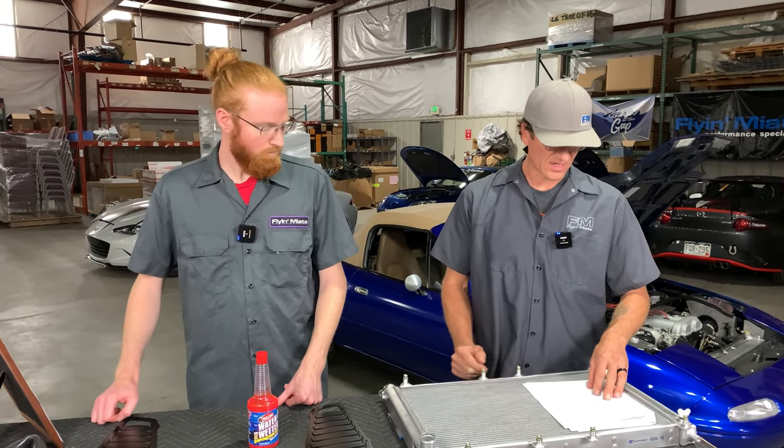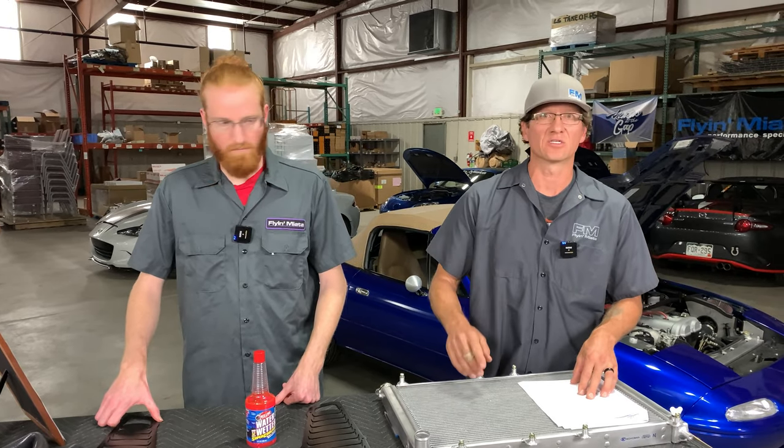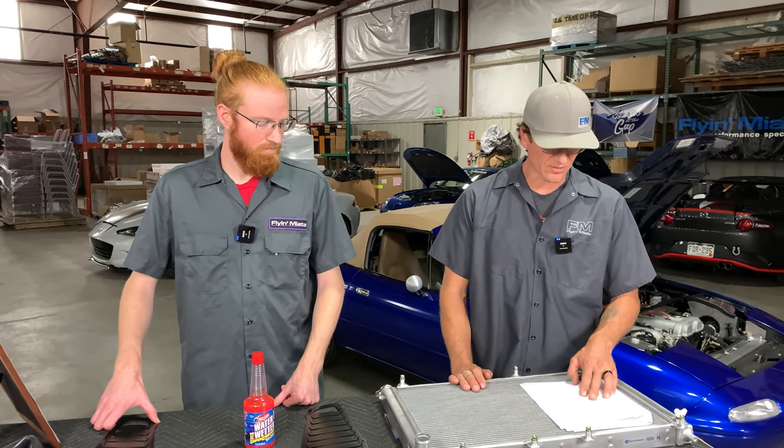Question: do radiator shroud covers work? Yes — you need radiator shrouds and a good seal to your radiator.